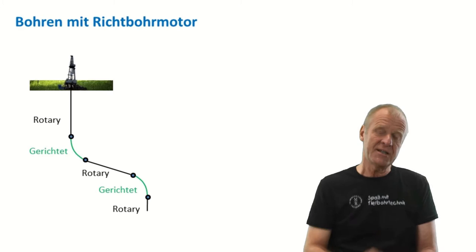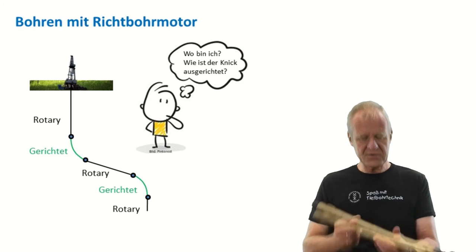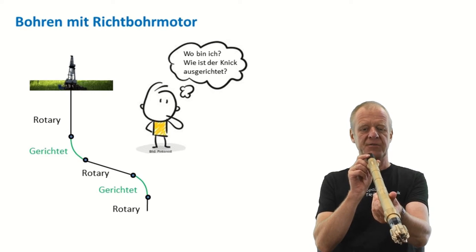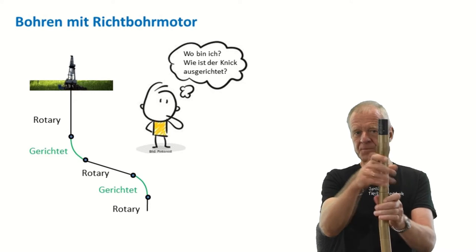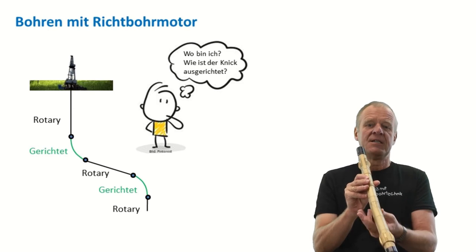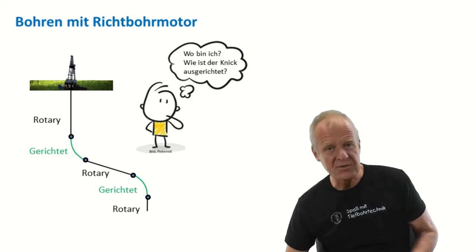Experts say we need to orient the tool-face of the motor. But wait — we cannot see the directional motor down in the deep hole. How can we know the rotation of the bend of the motor? If we stop string rotation, the bend will be pointing in a random direction, and nobody at the surface will be able to tell us which direction it is.